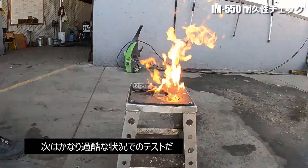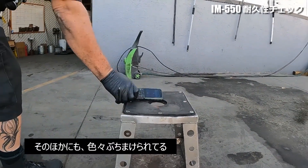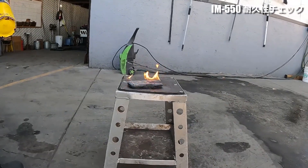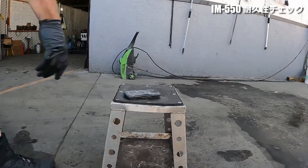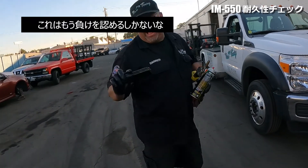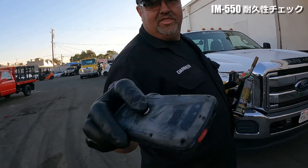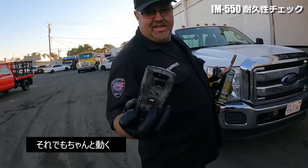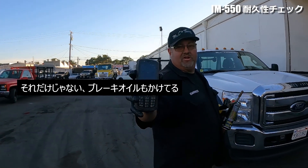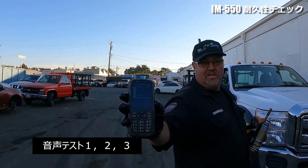Let's see if it survives this test. It's been covered in brake fluid. Hydraulic oil. Check, one, two, three. Check, one, two, three. I gotta admit, that's pretty impressive. Look at it — it's charred, it's beaten, the back is warped. But it still works. After being soaked in water, soaked in hydraulic fluid, sprayed off with brake cleaner, and lit on fire, the screen's still perfectly clear. And it works. Testing, one, two, three.